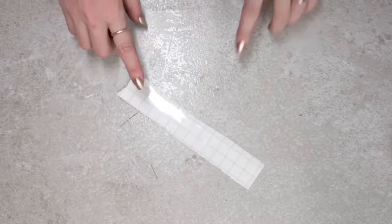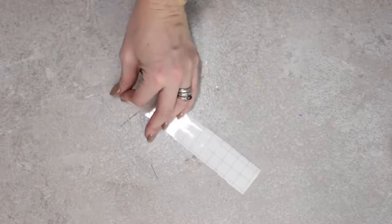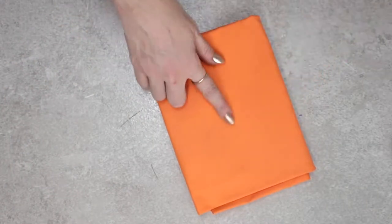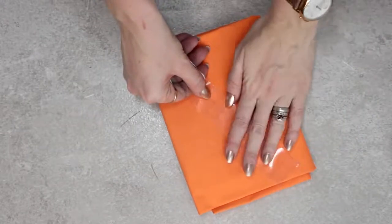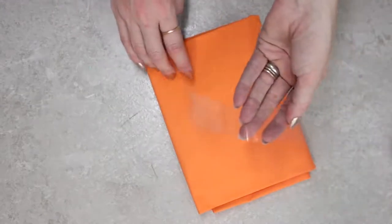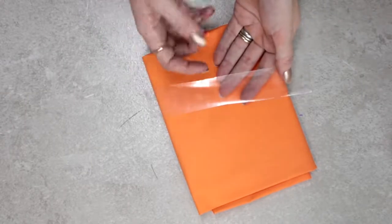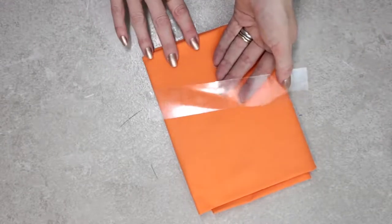The Cricut Normal Transfer Tape, when you peel it back, is incredibly sticky. A quick tip to take away some of that stick is to get some fabric or use your jeans and just lay the transfer tape on it and pull away. You will end up with some fibres on there - that's absolutely fine. It's just going to bring away some of that stickiness so that when you put your vinyl on there it's not impossible to remove.